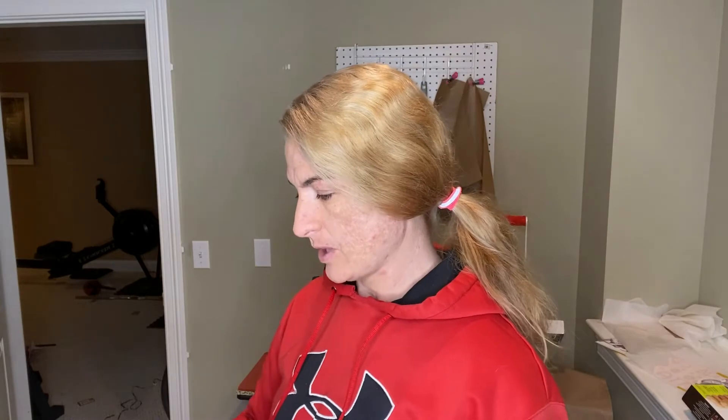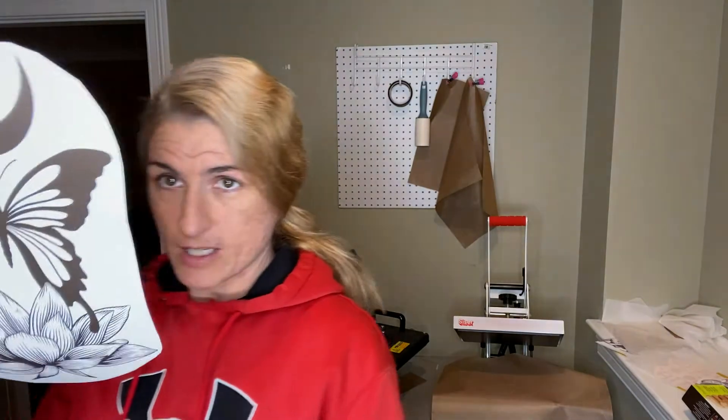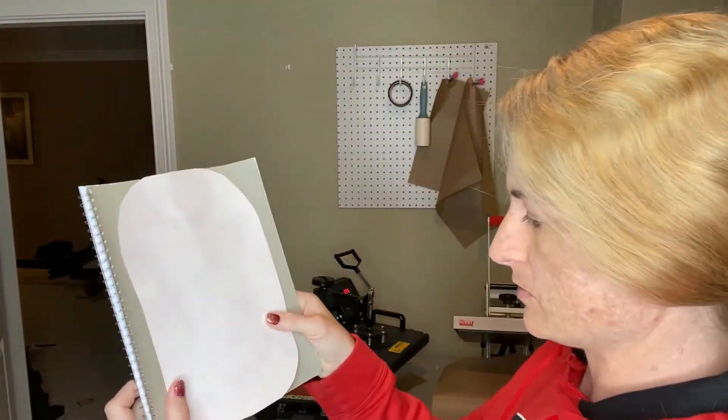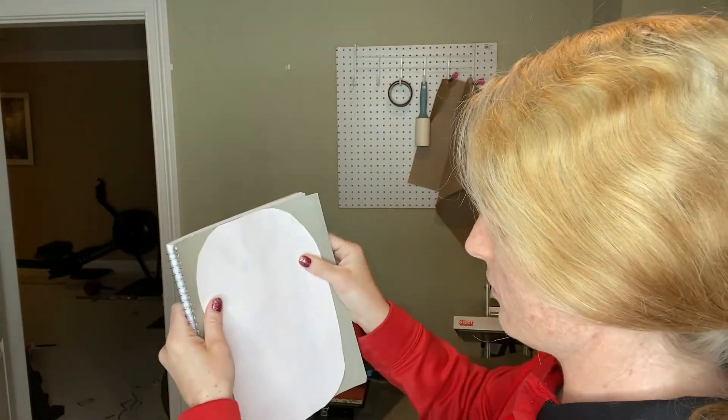I have my heat press set to 385 degrees for 60 seconds. Now, when I did this over the weekend I only pressed for 50 seconds because I was afraid it was going to melt. So we'll do 60 because it didn't melt at all. I would show you the one I did over the weekend but I already sent it out with an order as a freebie. Alright, I've got my rough cut image and now I'm going to see — this is why I cut it — and I'm going to cut it a little bit more because it's literally right on there. Maybe I won't. It'll fit. We're good.